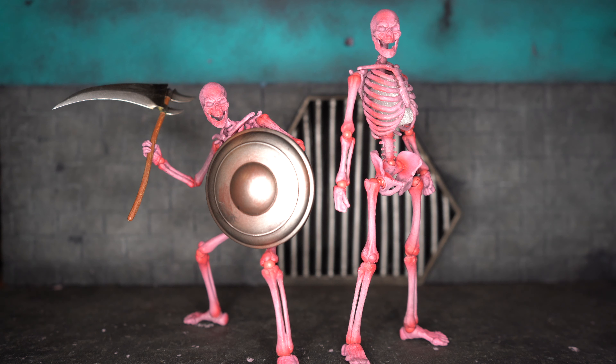The first thing right out of the box that I noticed is they are super light. I don't know what I was expecting but I thought they'd be kind of heavier, but they literally weigh like less than an ounce. They're just super light figures and I didn't expect that.